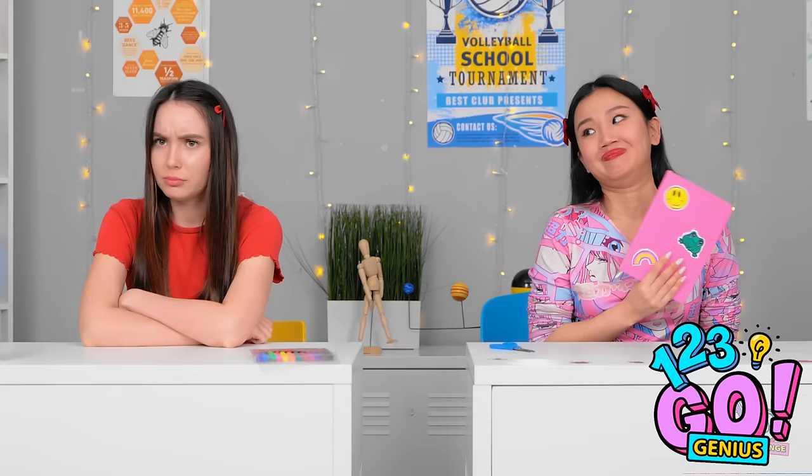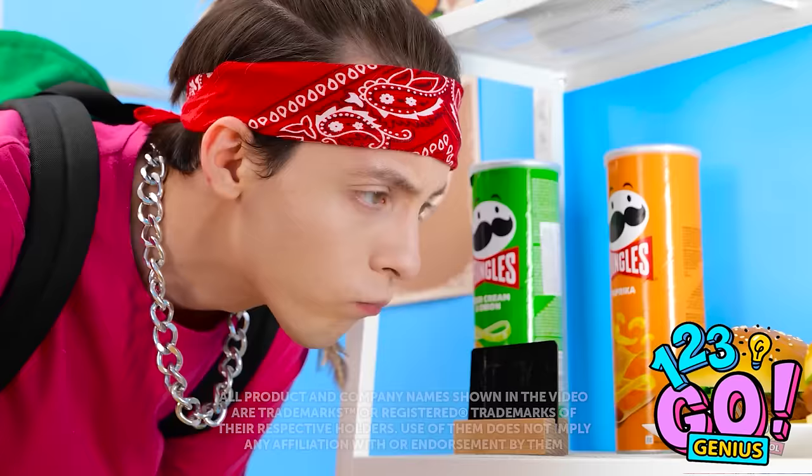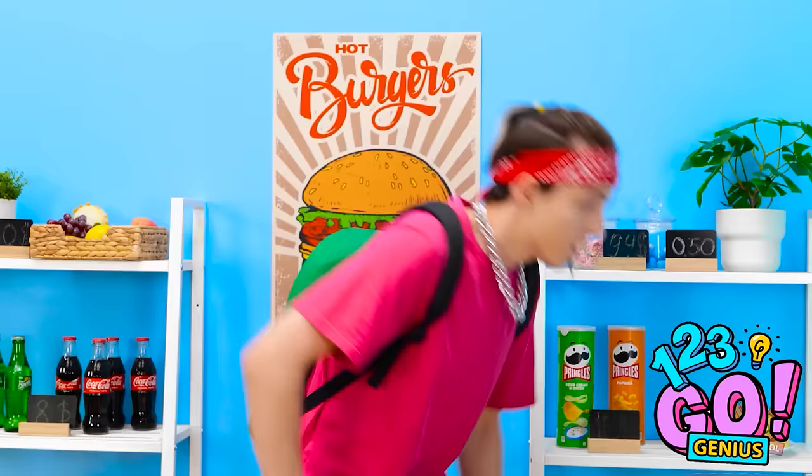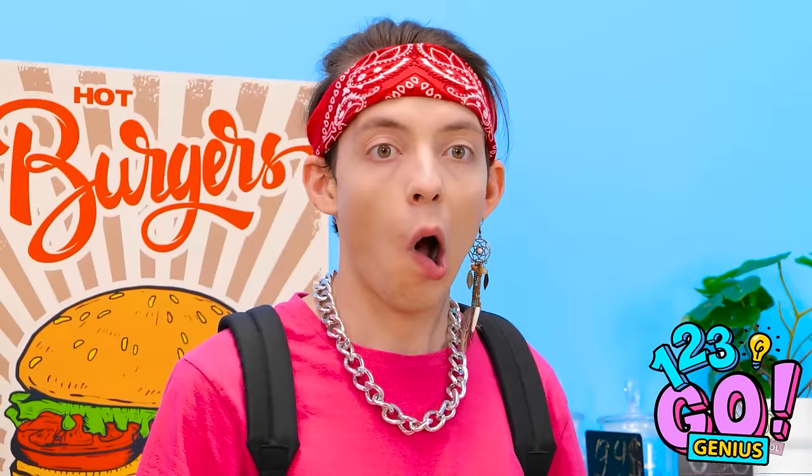Is it getting hot in here? I need to cool myself down. That's better. Ugh, I hate this class. Not so smart now, are you? Snack time! So many options. 50 cents? I don't know. Look at that beauty — so much cream! That's the one!